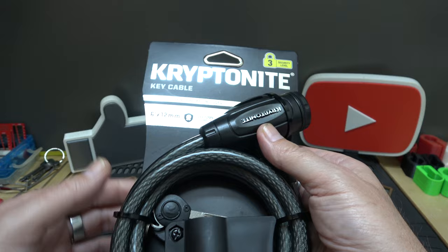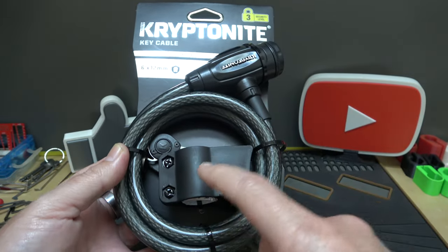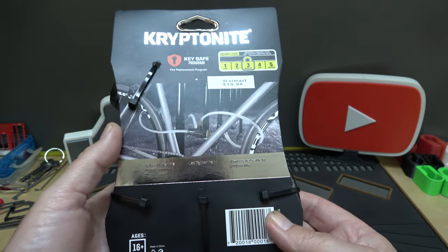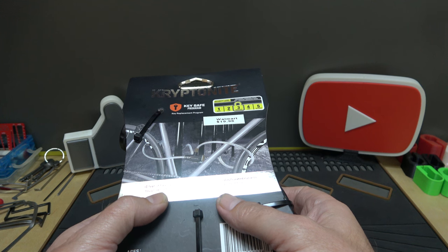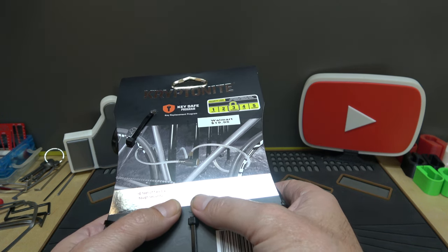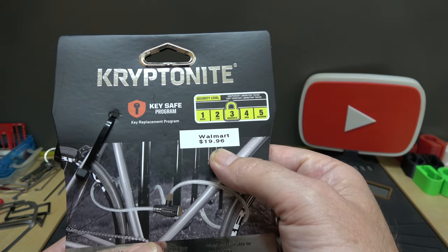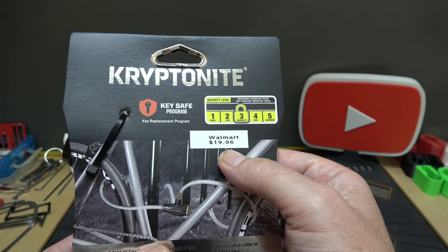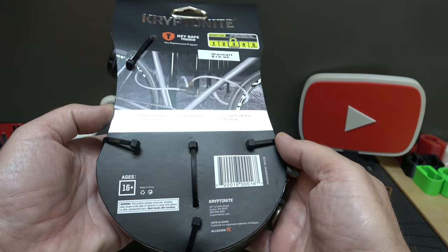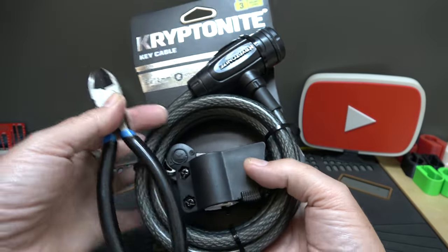The Kryptonite key cable lock — a free carrying bracket is included so you can mount it to your bicycle. On the back: six feet of flexible tough security cable, LED lighted key, vinyl coated to protect the bike. At time of purchase this was $19.96 at my local Walmart.